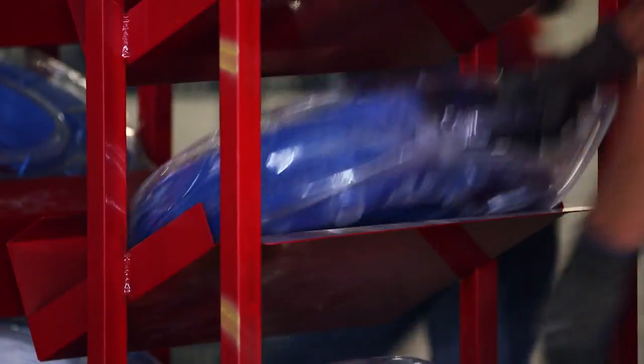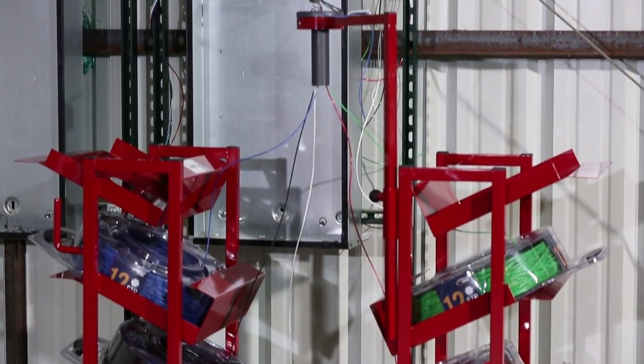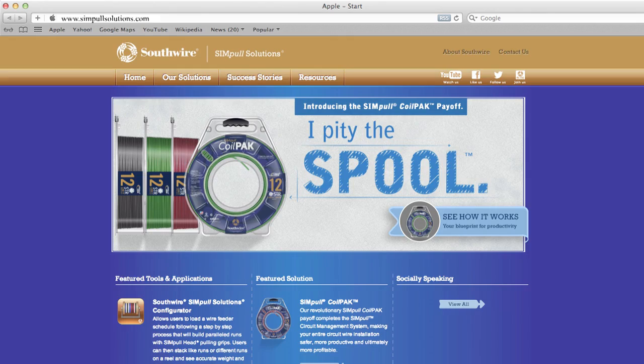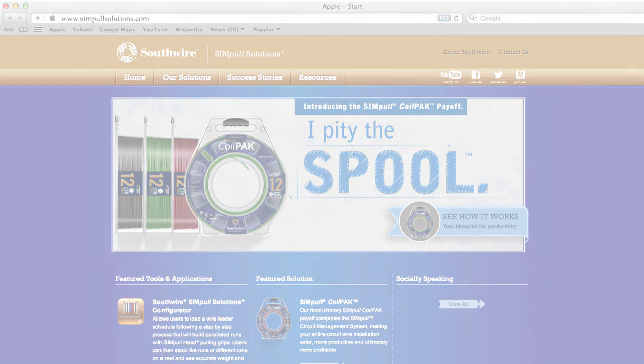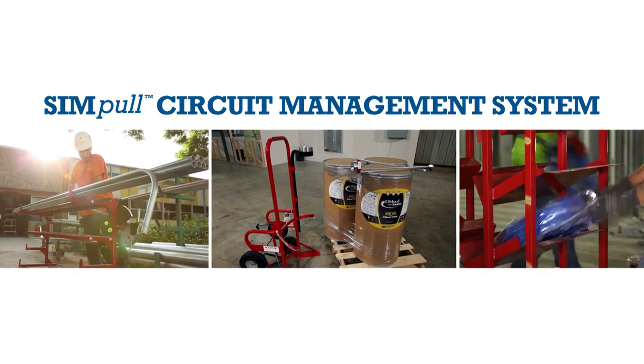With the proper application, the simple circuit management system can help maximize your efficiency, productivity, and safety on the job site, and potentially help increase your profitability as well. For more questions on how to select the right tools for your next simple coil pack payoff job, please visit www.SimPoleSolutions.com or contact your Southwire sales representative. Southwire's simple circuit management system — keep it simple.